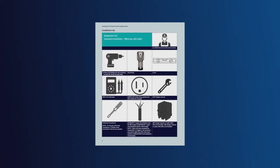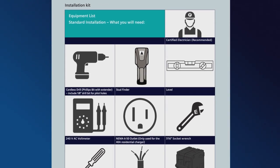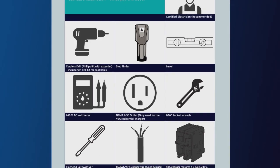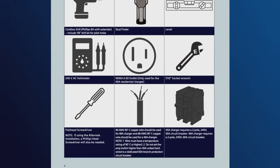First, let's take a look at what equipment you'll need: a cordless drill with a 1/8-inch Phillips bit with extender, a stud finder, level, and a 240-volt AC voltmeter. You'll also need a NEMA 650 outlet, a 7/16-inch socket wrench, and a Phillips screwdriver.